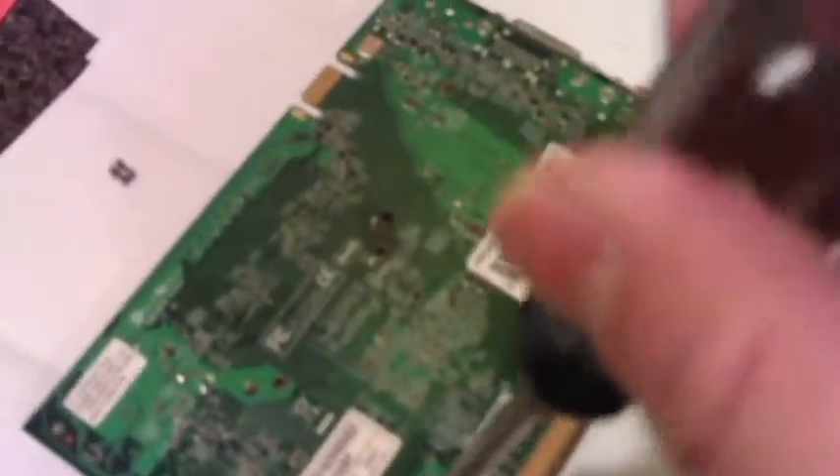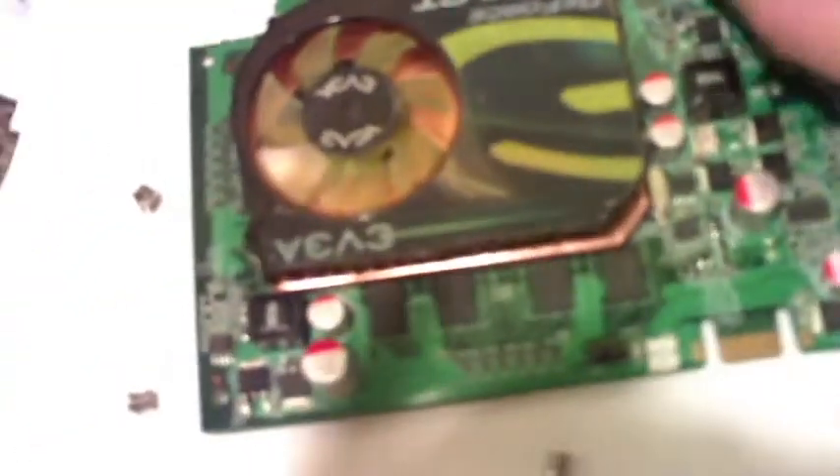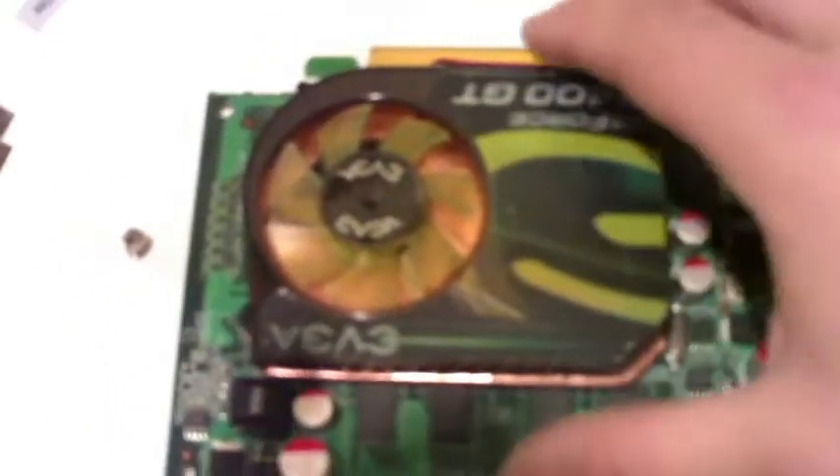So what basically that does is it unlooses the fan from the chip on the video card. Turn it over — so what I'm gonna do today is basically take it off here. I'm gonna flip it back over. And so what you basically need to do is make sure all the power connectors are taken off. So this one is the power connector for the fan, so you need to take that off.